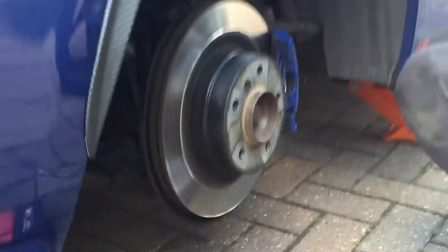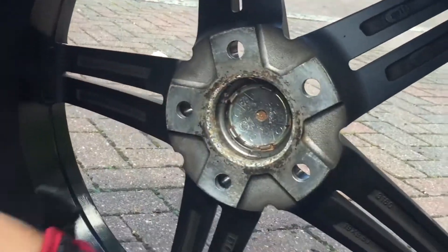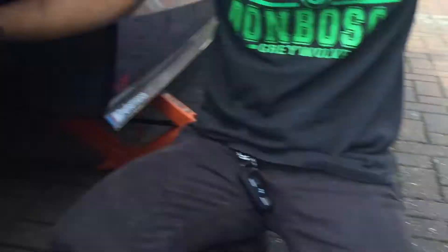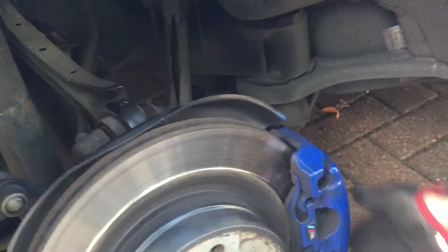The bolts have been taken off and the wheel's been taken off. After this I'm gonna have to clean this bit here — clean all the rust, get rid of it, and over there as well. I'd like to clean the disc brake, the brake pad and everything, make it look brand new so you don't have to keep doing it. I'll skip the video for now until I've done this bit.